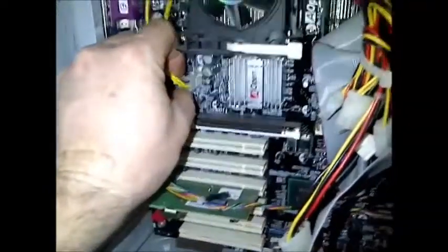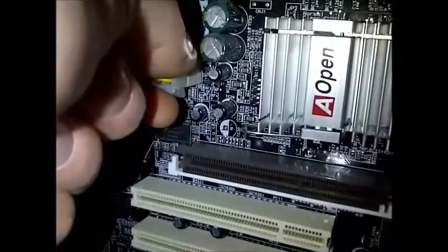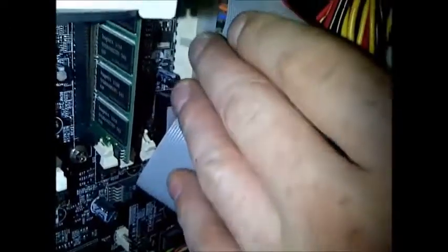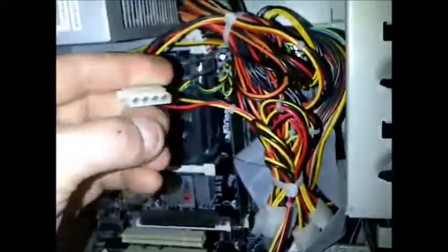You unplug the power supply by pulling straight out. The motherboard plugs have a little clip — you squeeze that and pull them out. There's another big motherboard plug usually buried down there, and you can see that clip too. There's also another way to test the power supply using the wires.